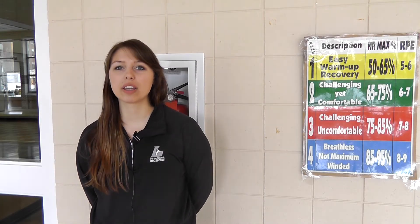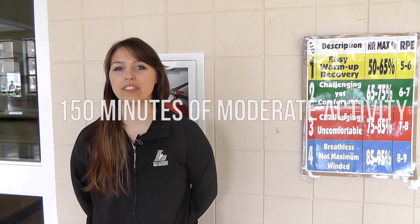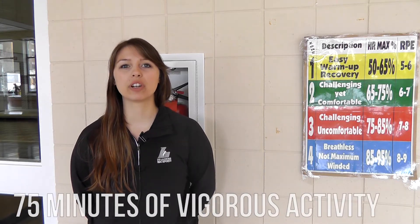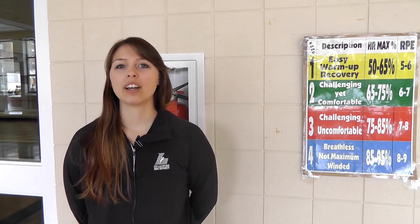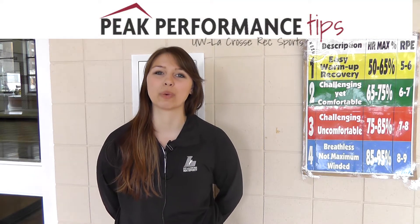The Department of Health and Human Services recommends getting at least 150 minutes of moderate aerobic activity or 75 minutes of vigorous aerobic activity per week. So what does moderate and vigorous mean, and are you exercising hard enough? Today we're going to focus on how you can measure your exercise intensity in class to make sure you're getting the most out of your workout.